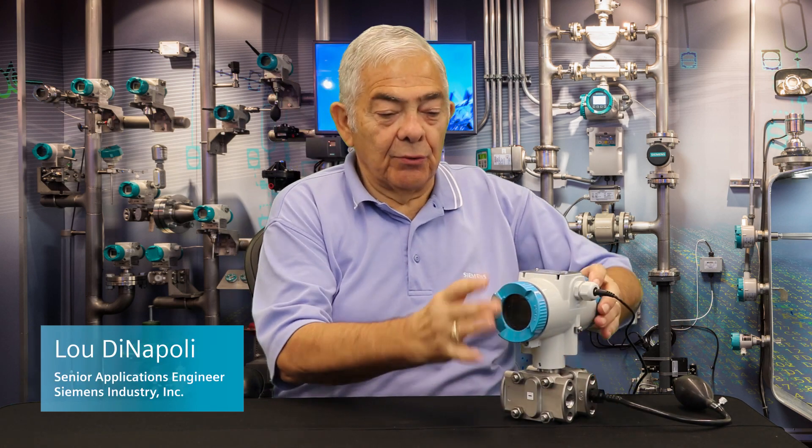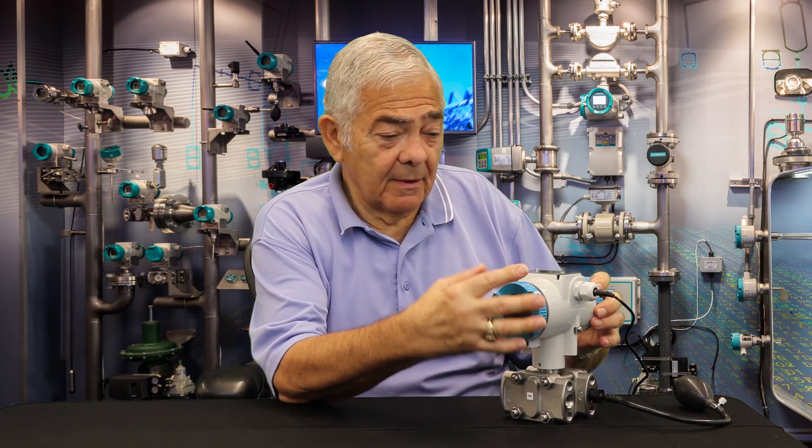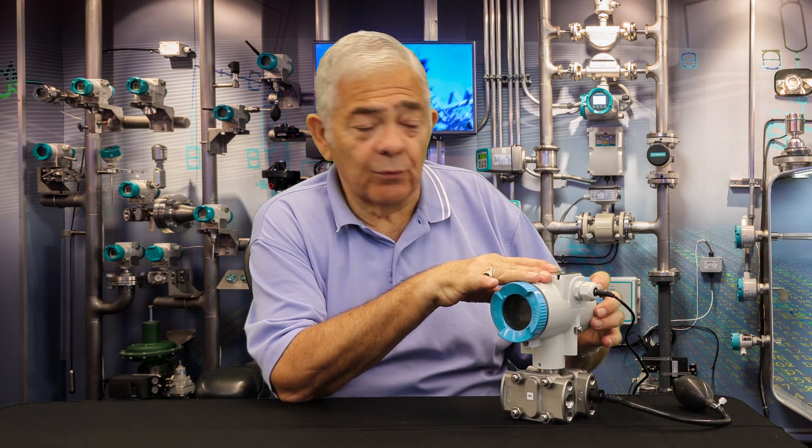Hi, this is Lou DiNapoli. Today I'd like to show you the latest in PsyTransP from Siemens, the new P320 and P420.